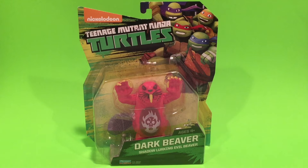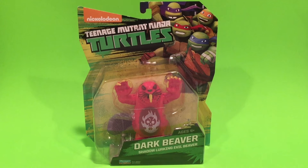Hey guys, Ultimate Toy Collector here. Today we're going to take a look at Playmates Teenage Mutant Ninja Turtles Dark Beaver. This is from the newest assortment that you can find hitting Walmart, Target, and Toys R Us literally as we speak.